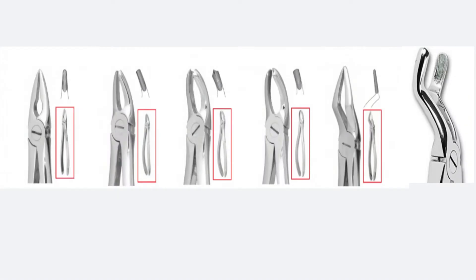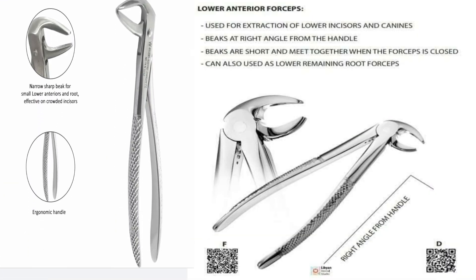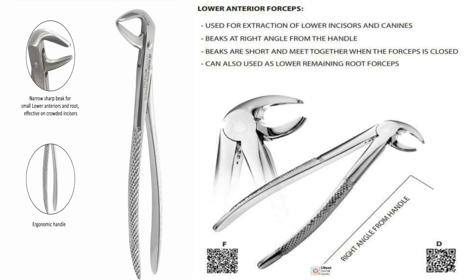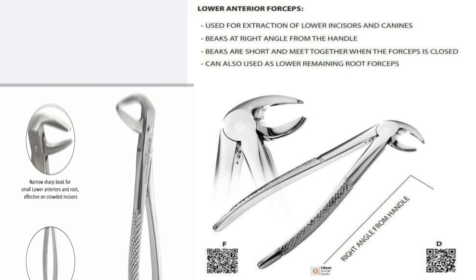Those were the forceps used for upper teeth extraction. Lower anterior forceps have fine blades. The blades are perpendicular to the long axis of the handle with no space between the blades. They are used for extraction of the lower central and lateral incisors — both right and left — with the same forceps. For lower canines, a larger-sized lower anterior forceps can be used, or the same size.